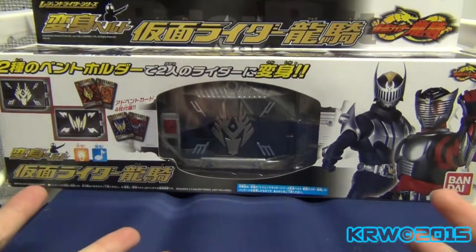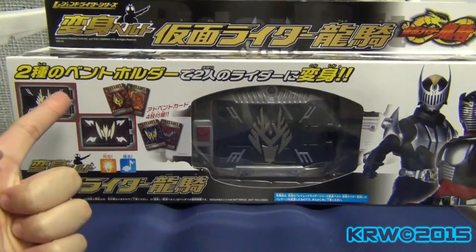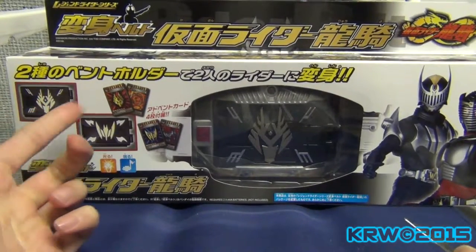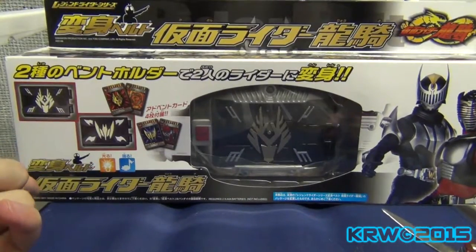It's actually accurate for once, because the DX original ones — the coloring is not actually right, well, except for Ryuki, but even then it was kind of wrong.